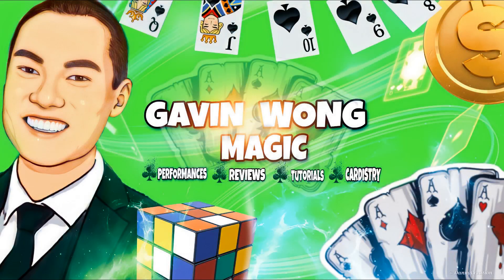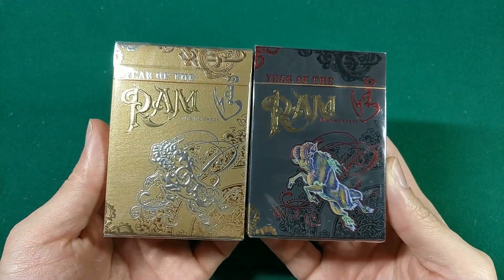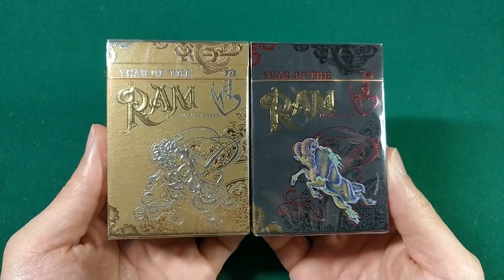What's going on? Gavin Wong here, and today I have a really cool unboxing and review for you guys. This is something that just launched on Kickstarter, or at least this specific campaign.